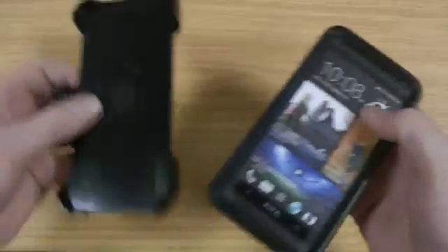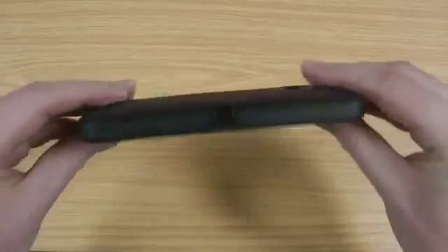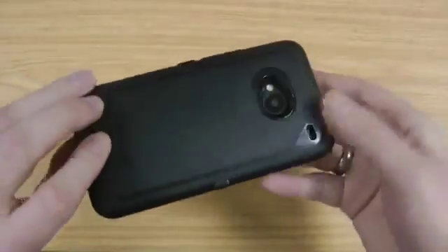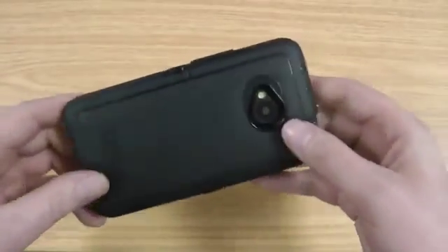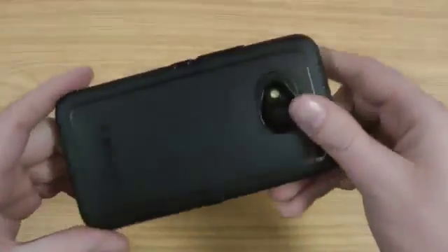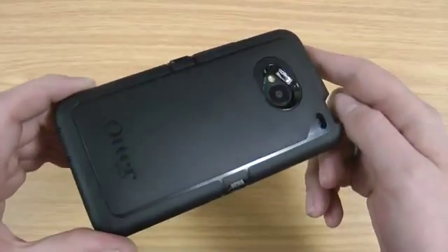I always really like the Defender. I don't really use the belt holster myself, but the case itself is adding quite a bit of thickness — it pretty much doubles the thickness of the phone. It's quite a bit heavier as well, but that is the trade-off you pay for the protection you get with this case. I'll pop a link in the description if you're interested in checking it out further.